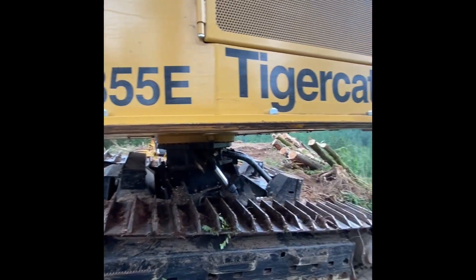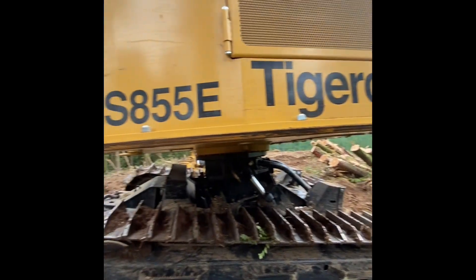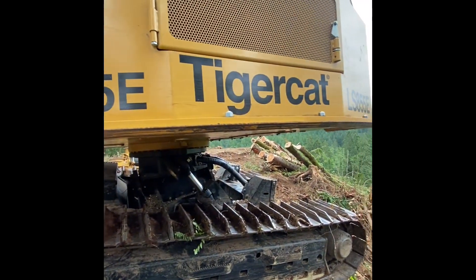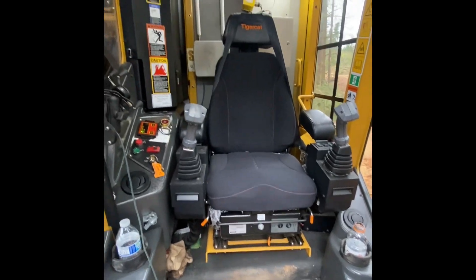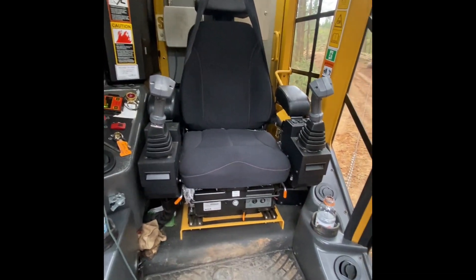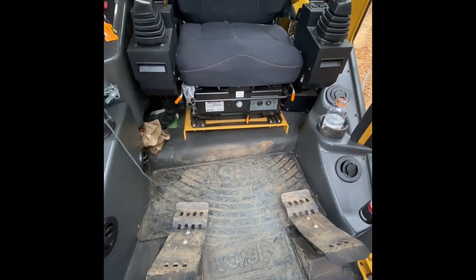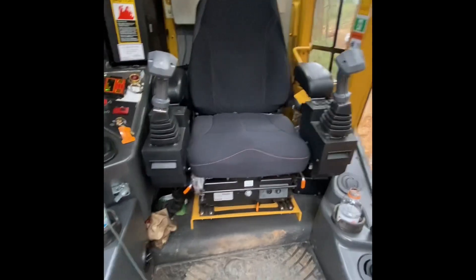Right there — best buncher on the market, can't beat them. This is the cab of the LS855E Tigercat: two foot pedals, joysticks, air ride seat, heating and air conditioning. Oh yeah.